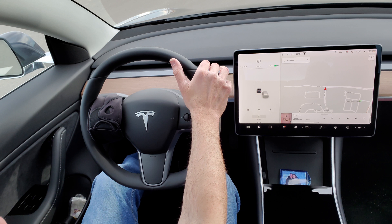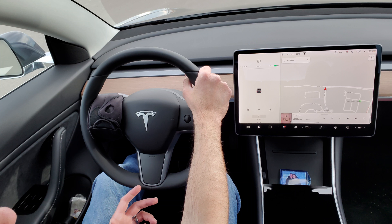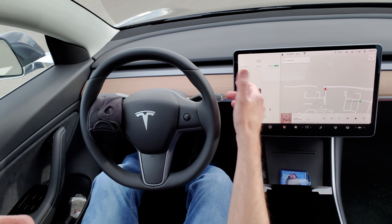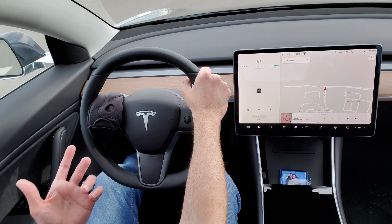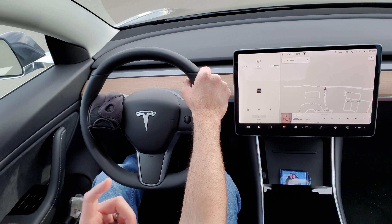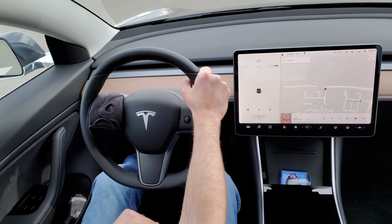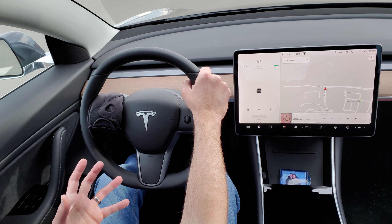Now I just want to put out a little disclaimer — I'm not advocating anybody use this, but it is an option. I'm just giving people a cheaper option to kind of cheat the little nag system that the Tesla has. It's nice for really long road trips where there's no construction — that's a big thing, make sure there's no construction — long monotonous trips maybe to and from work, where you don't want to worry about the computer nagging you every two seconds.